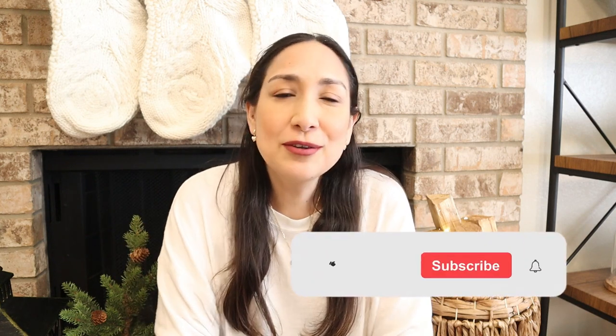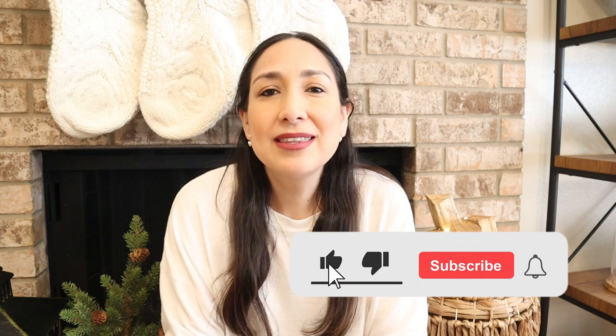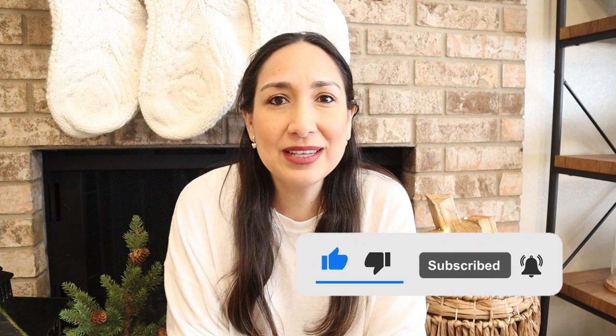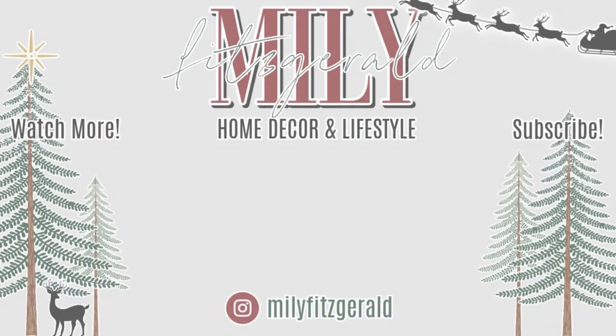I hope you like this video — don't forget to give me a thumbs up. Thank you so much for watching and for all your support, it means a lot to me. I love reading your comments, I know you are there watching. Thank you so much and I'll see you in the next one. Bye!